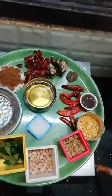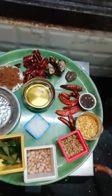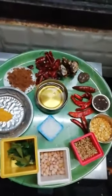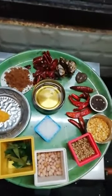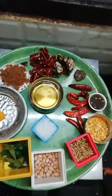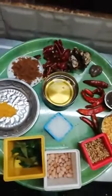You can use a spoon with rice. This is good, healthy rice.